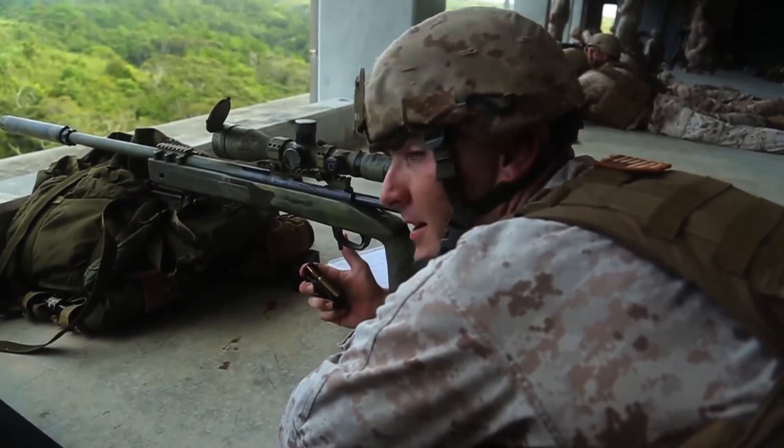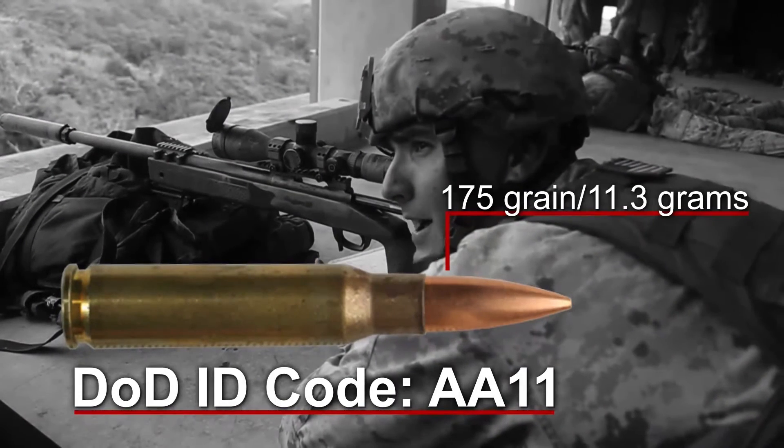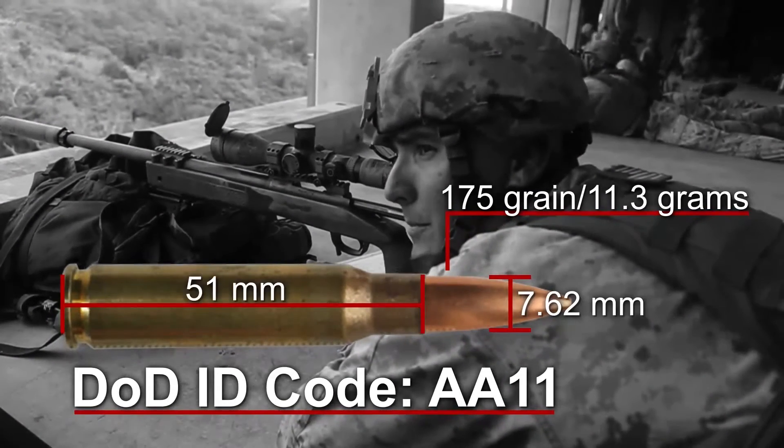The ammunition we fire — the Dodek — is Alpha Alpha 1-1. It's a 175-grain match-grade round, 7.62x51mm.